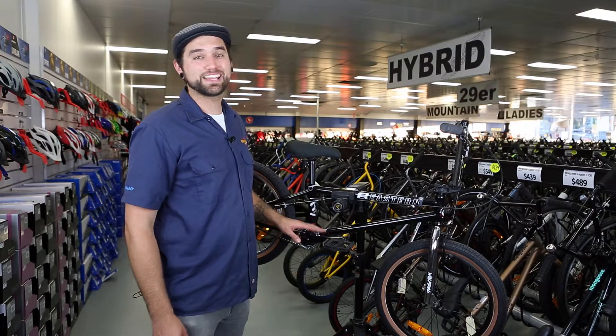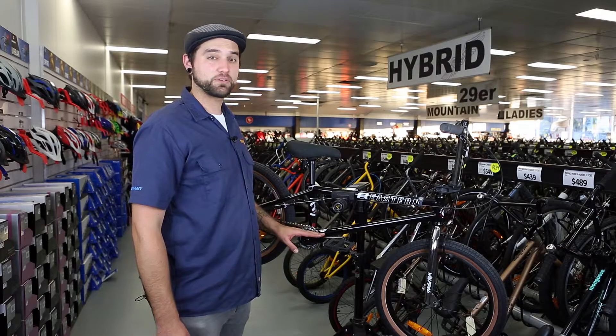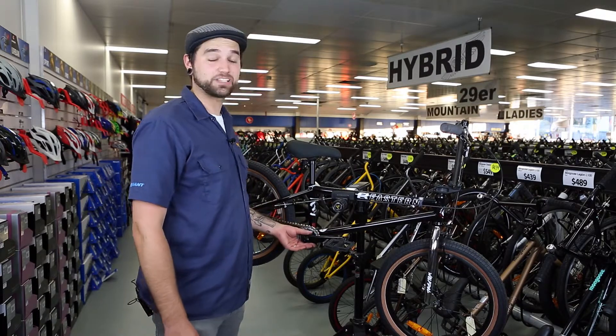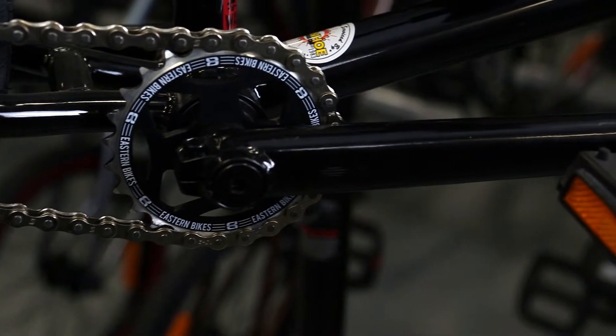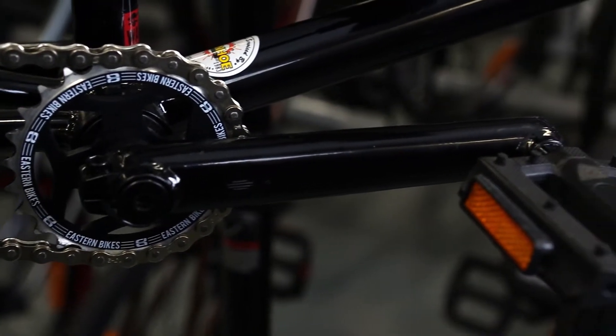The bike includes an Eastern tubular three-piece crank set. They're actually heat treated cranks which means they're hardened steel — they're a lot stiffer and a lot stronger, and they can cop a lot of abuse.